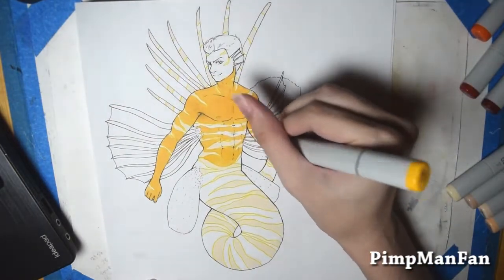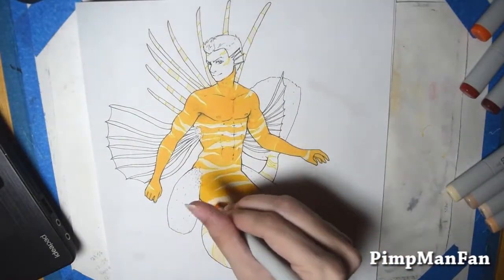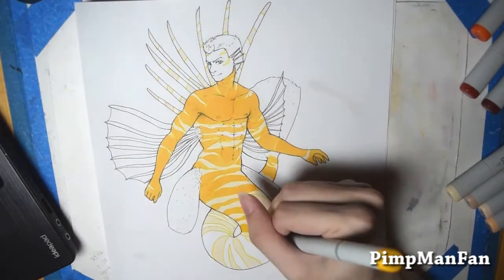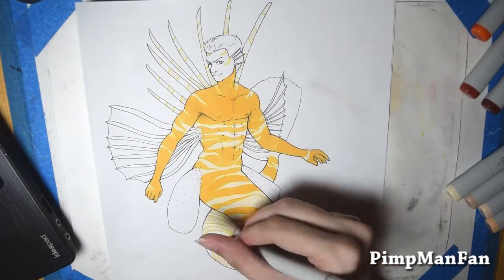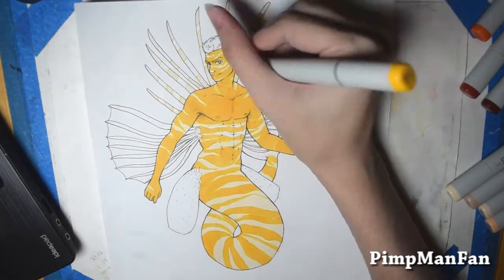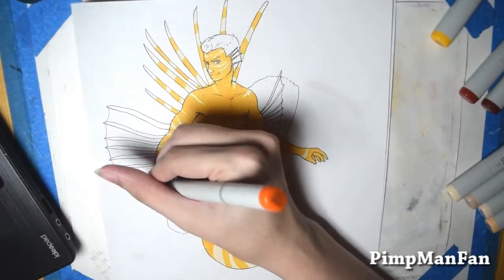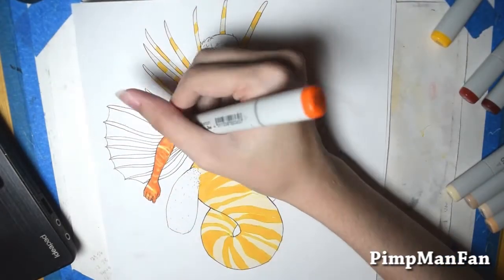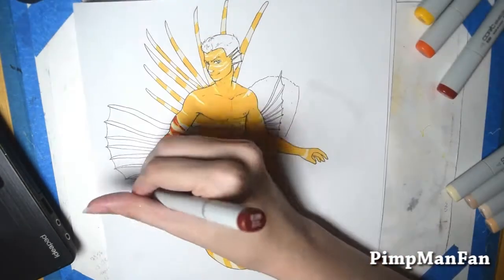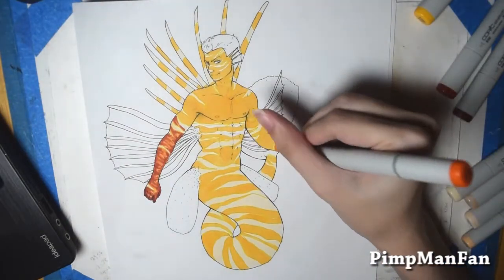And of course I decided to go with the most complicated design possible — this merman dude based off of a lionfish. And oh my god, I redrew this picture several times. I was very much not satisfied with the anatomy, and I'm still not satisfied with it, but I went and did it anyway. It's for a challenge video, I'm not gonna try that hard. I'm too lazy for that.